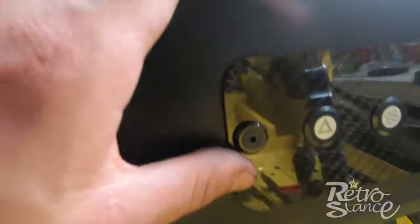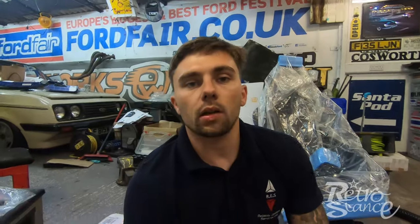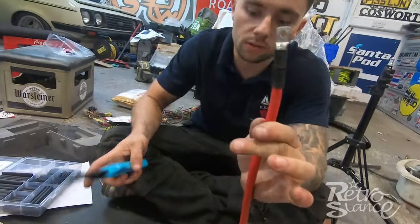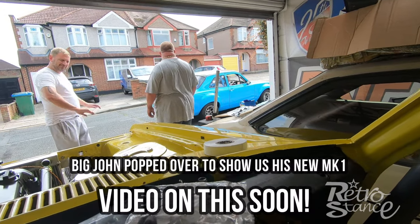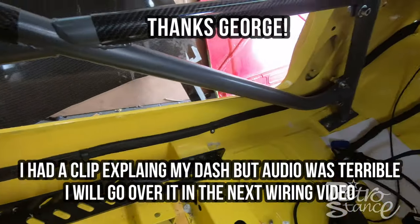Now the battery and everything's in place, the first thing we're going to do is the live and earth cables. The battery's got M6 bolts on it. We're going to run the live down the sill and out to the engine — from the battery to the starter motor, then starter to the alternator. We've got 25mm cable and M6 crimps. First crimp done, cables roughly run, then we put the braid on. Now we're going to p-clip it into place.